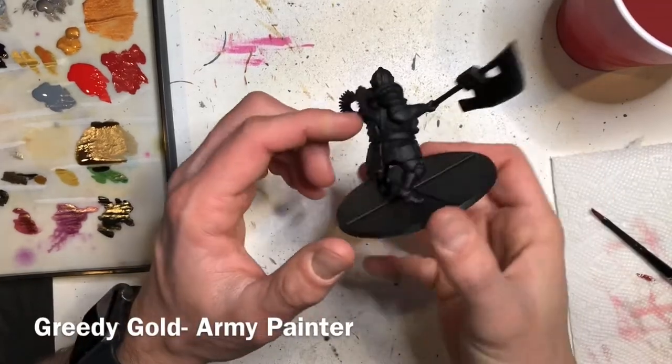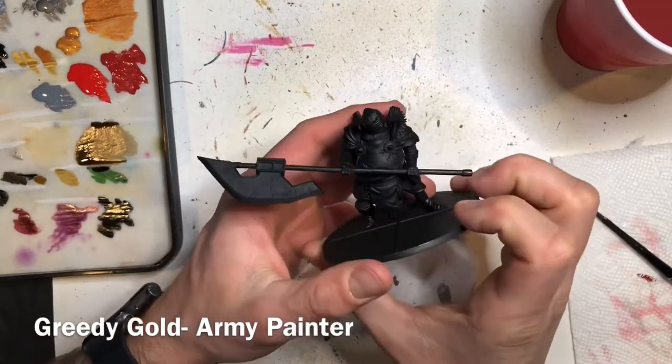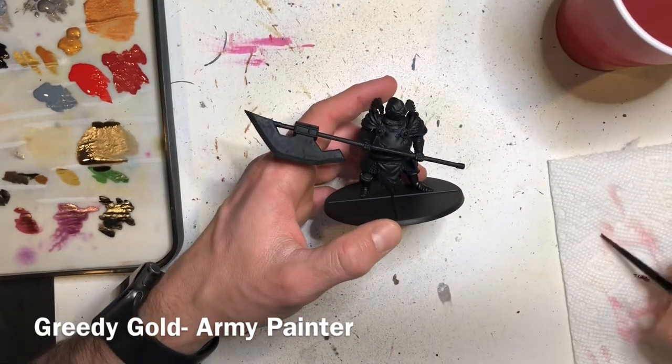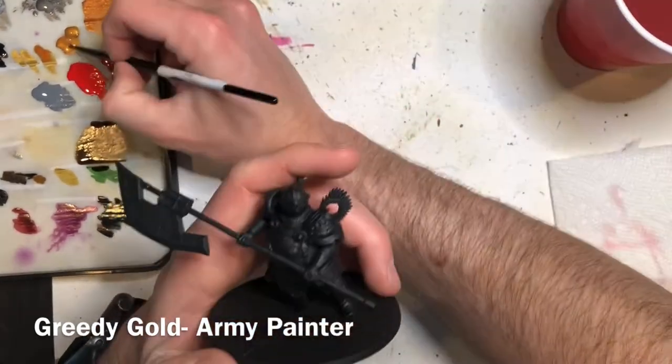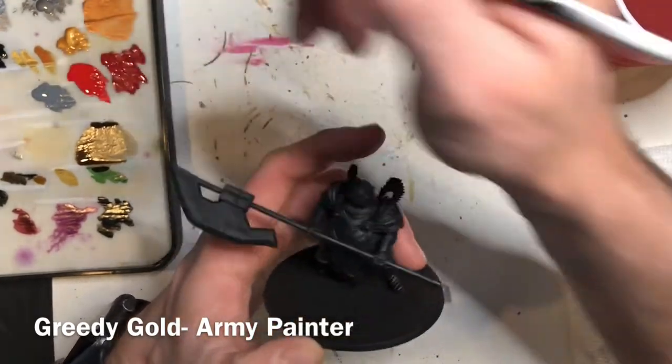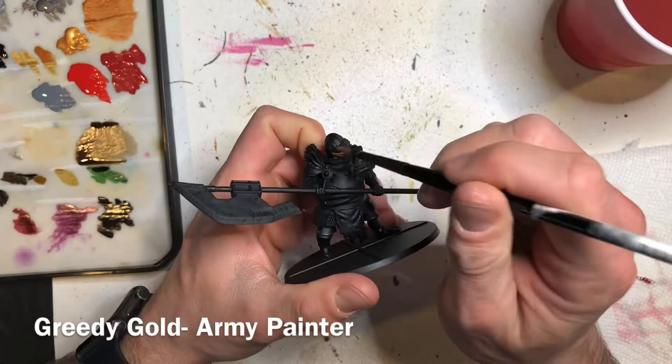Hello everybody and welcome to another video painting tutorial. Today we're going to tackle the Wing Knight from the Dark Souls boxed board game, so let's just jump right into it.